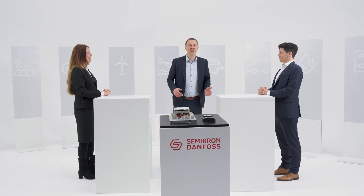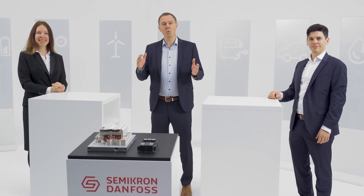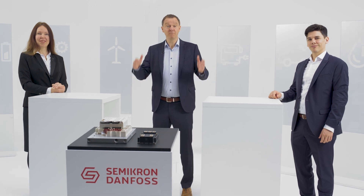From a customer perspective, it's your choice. Whatever level of power electronics you want to buy into, we're here to support you. Come and talk to us.